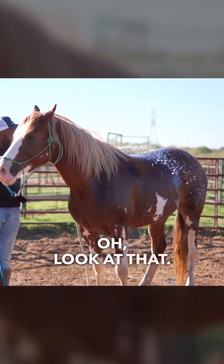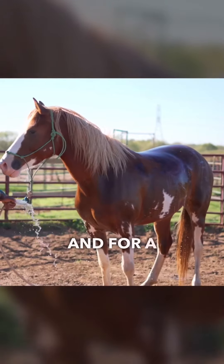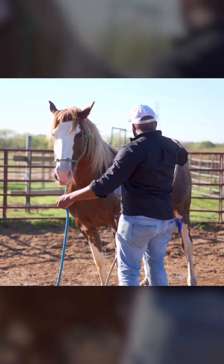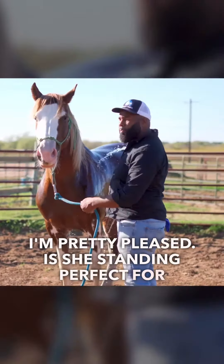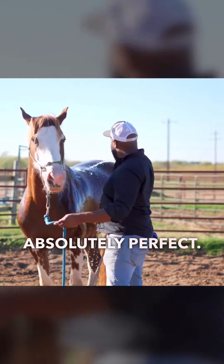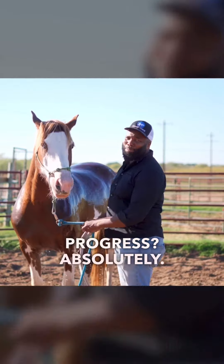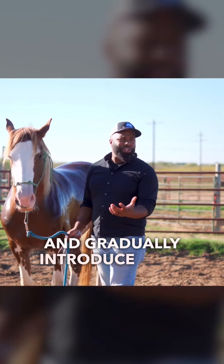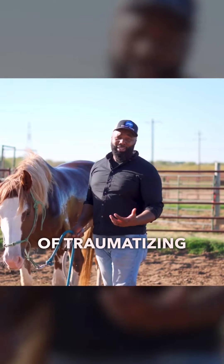Look at that — what a pony. And for a first bath for her, I'm pretty pleased. Is she standing perfect for me? Nah, not absolutely perfect. But has she made progress? Absolutely. Take your time and gradually introduce them to scary or uncomfortable things so that instead of traumatizing them, you're actually building their confidence.